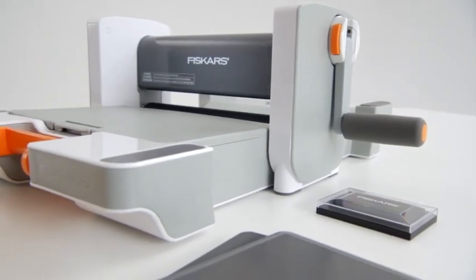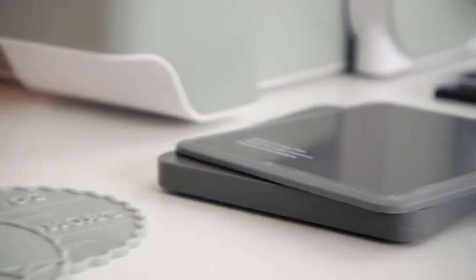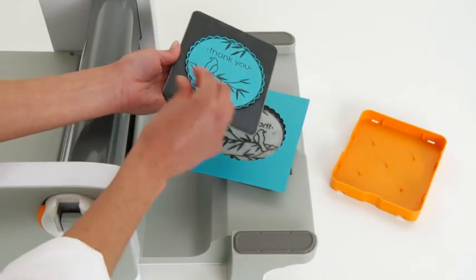Your starter set includes the machine, a design set including a die and two letterpress plates, a cutting plate with a rubber mat, a base plate, and even an ink pad, so you can start creating right out of the box.